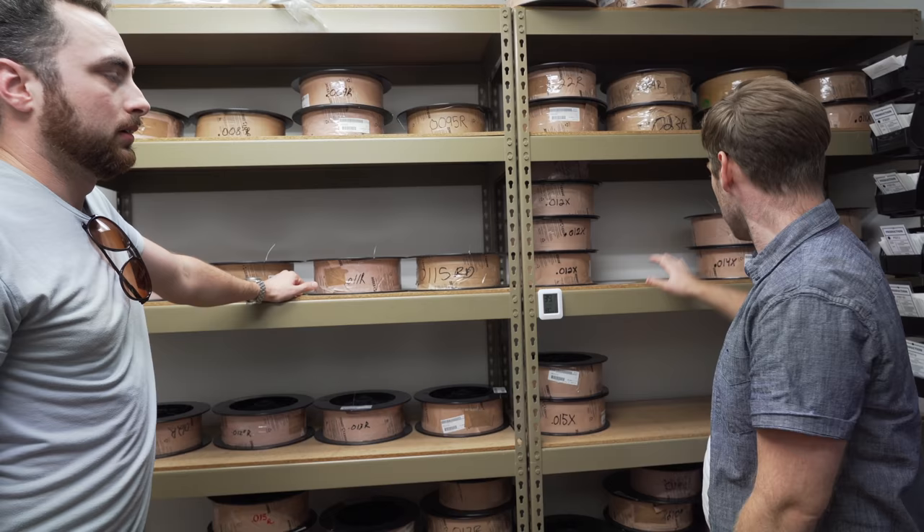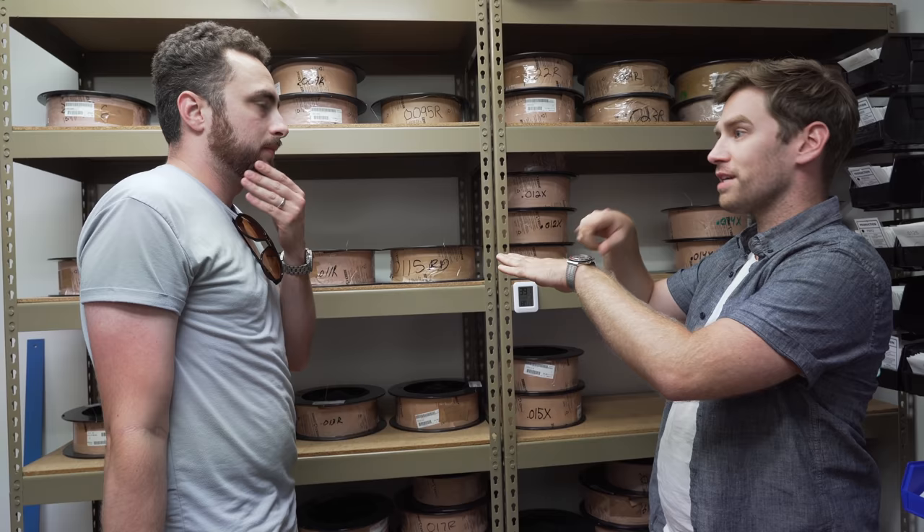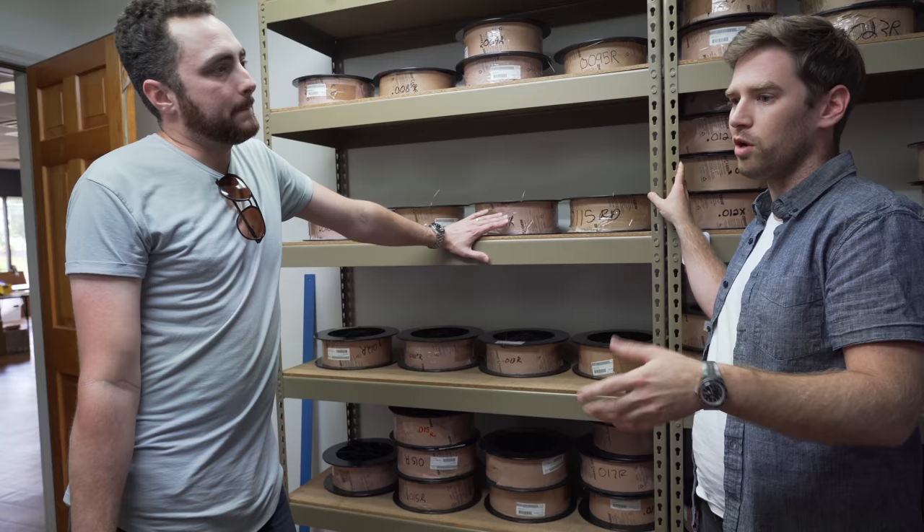Hexagonal core, which became pretty popular in the 70s and is now very widely used, is this stuff here. If you cut it crosswise, you'll see a hexagon. It creates six little edges that help anchor the wrap of the string the whole way. Round core strings, which we make too, are a little bit more involved. Tonally, what's the difference between round core and hex core?